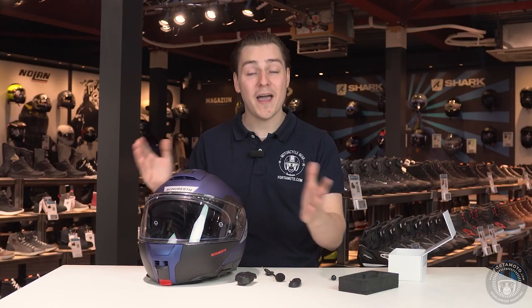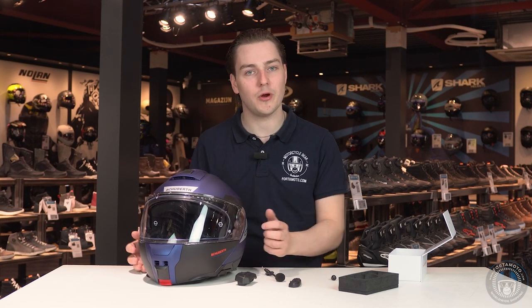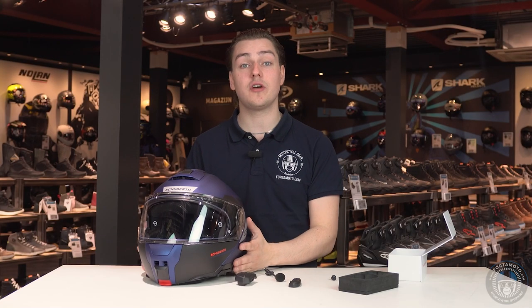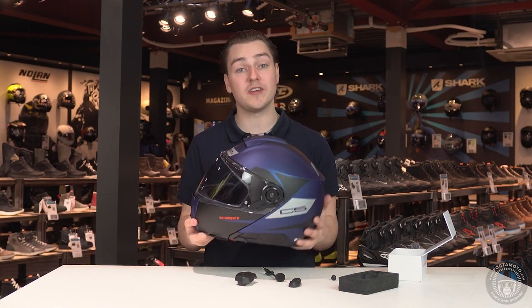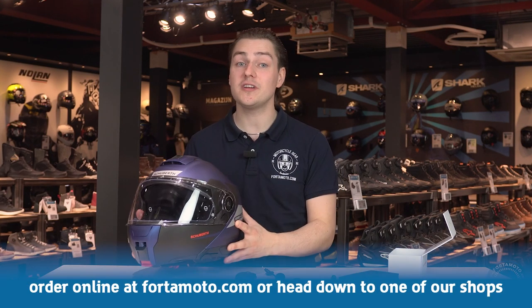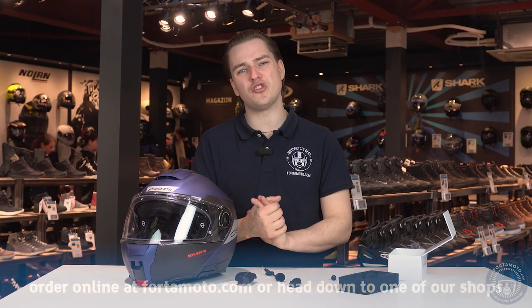Everything has been prepared so installation is a doddle. It's very obvious that Schuberth have put themselves back on the map with this up-to-date communication system and new helmet. We at Fortemoto are very impressed with what they have come up with, and we're excited to try out the helmet for ourselves. They're definitely making up for lost time, which is so necessary and, to be honest, quite overdue.